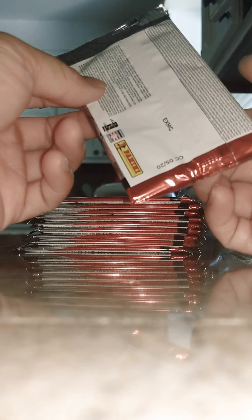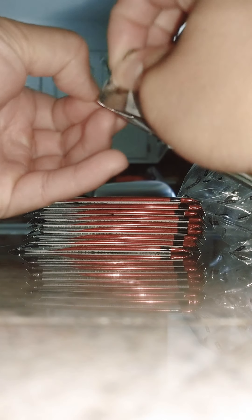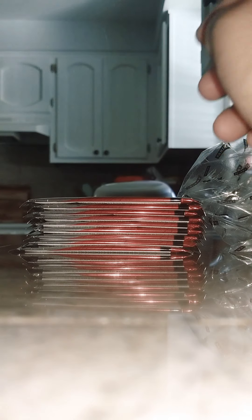Honestly, you know the best part about doing this is opening the packs. Ever since I was a kid I love doing this — they're just so fun, the smell, the feel. It's just so fun. They smell so good. Okay, first pack.